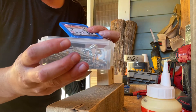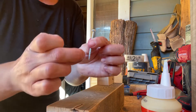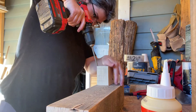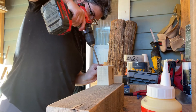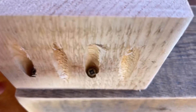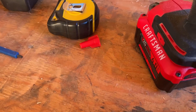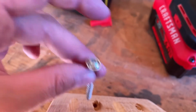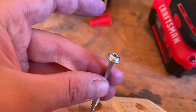I'm using Kreg pocket screws. They have a flat head which fits right into the pocket hole and secures really strong — these are two inch. The pocket hole has a flat surface, and the screws are flat too, so they work really well together. You can use a regular wood screw, but the pocket screws will be stronger.